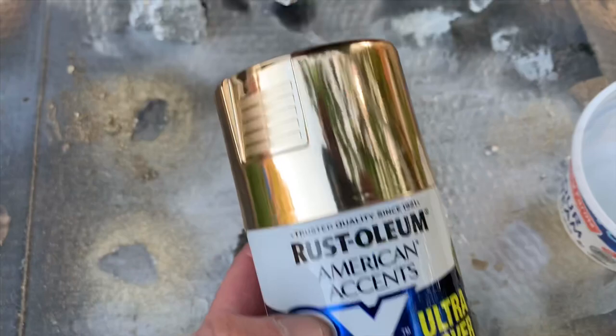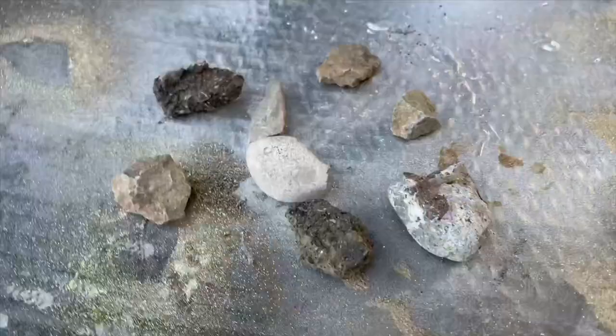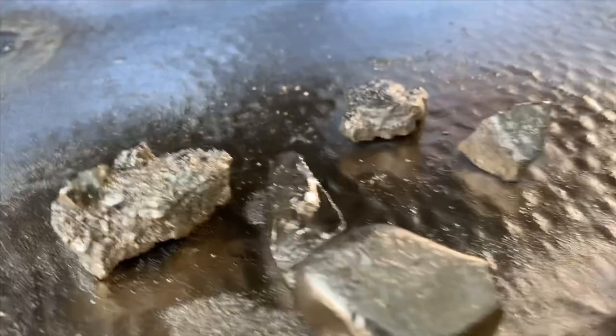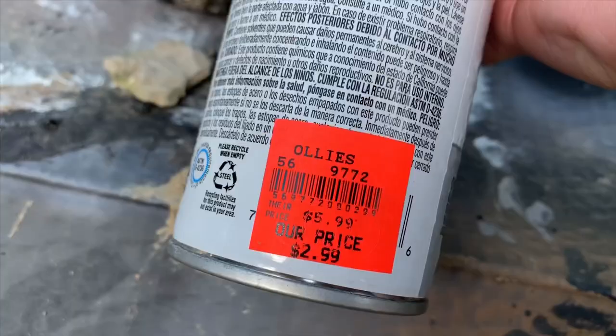The first thing I did was get some Rust-Oleum intense super powerful 2x paint. I picked out the rocks I wanted to try out with this technique and just spray painted them gold. It couldn't be more easy — I gave them a single coat. This is a great paint; you don't have to pile it on or layer it up.